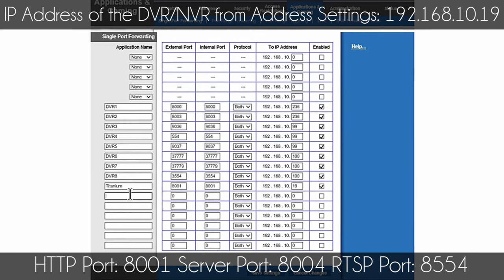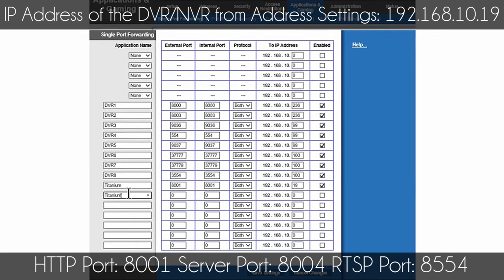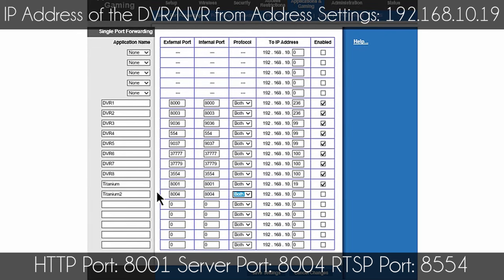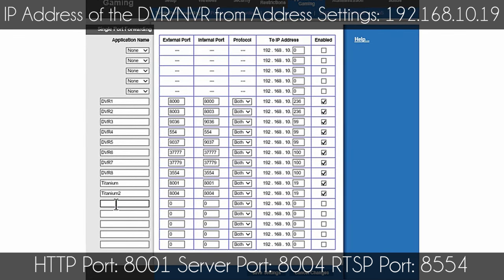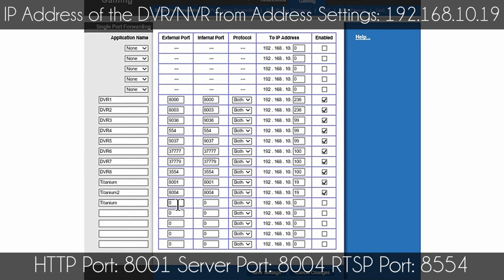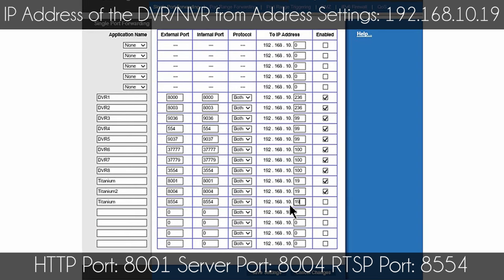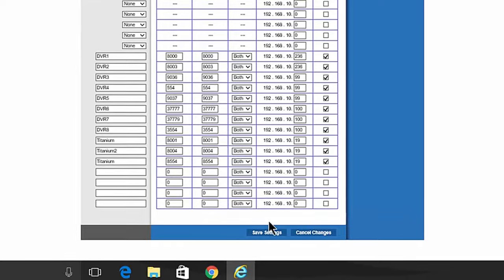I enable that rule. Now let's do the second port — once again the same IP address. Now let's do the third port — once again the same IP address — and I enable it. Once I have all three, I select Save.